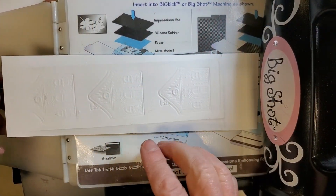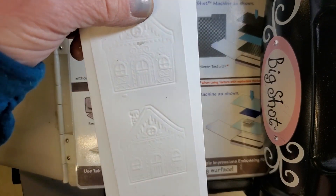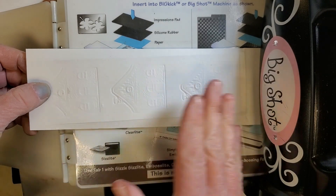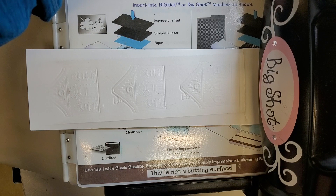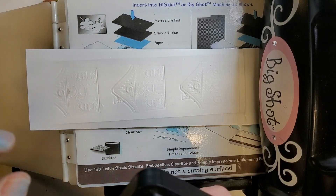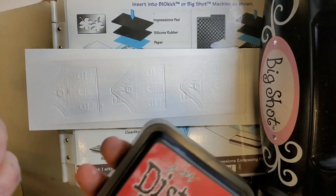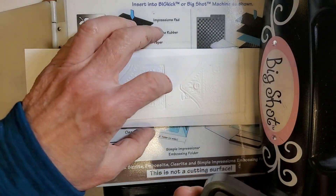Just a couple of additional tips. With something like this where there are three individual pieces, it's much easier to roll the whole thing through rather than individual pieces of paper because they tend to move. Also, in the last section I used distress oxide ink — I want to cover all bases and try regular distress ink, which has a slightly firmer pad, to see if that works better.